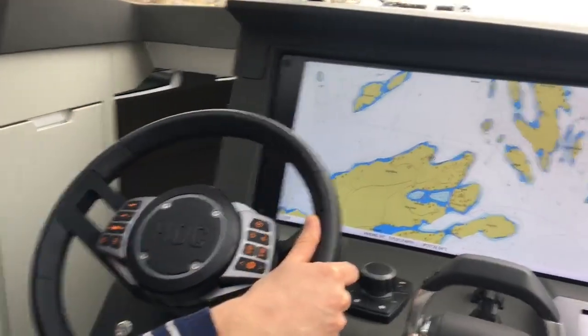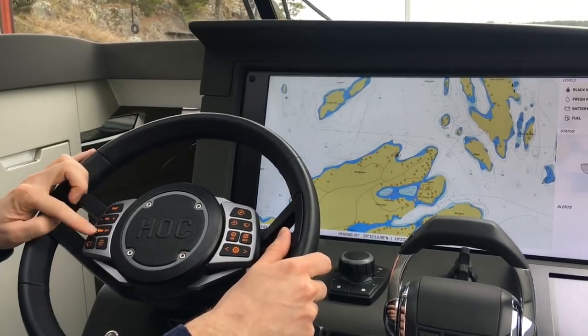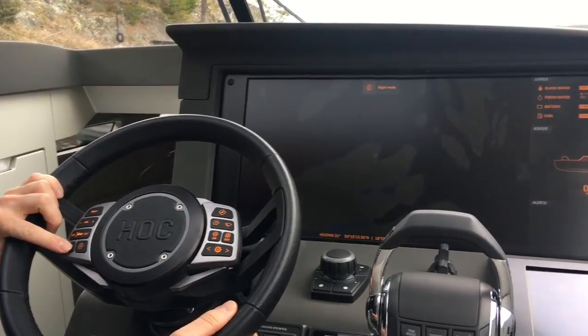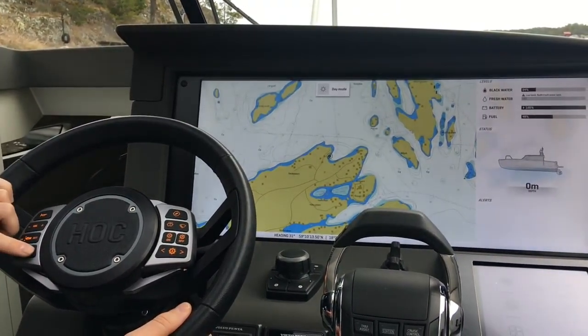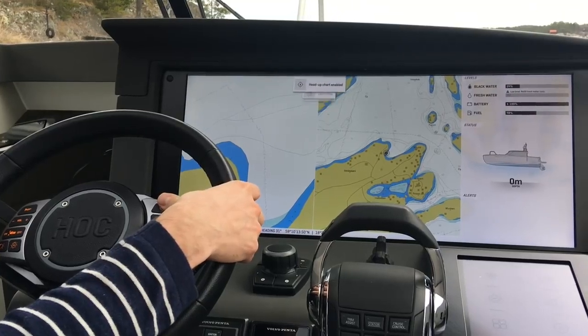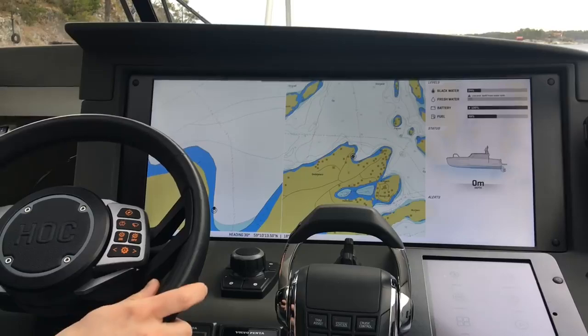On the steering wheel you have the horn, the volume for your stereo, stability auto on/off, night mode, nav lights, and your settings — for example if you want head up or north up.